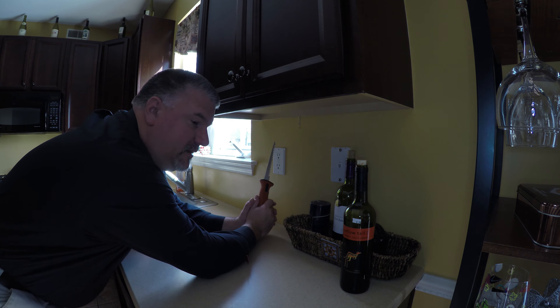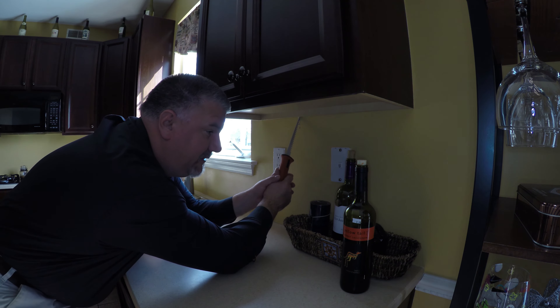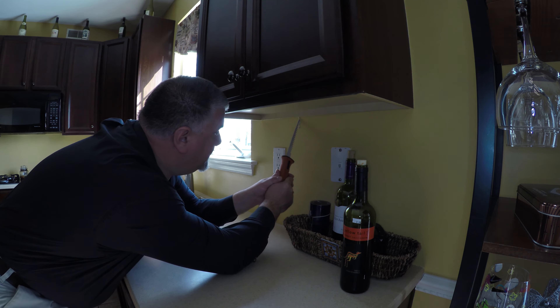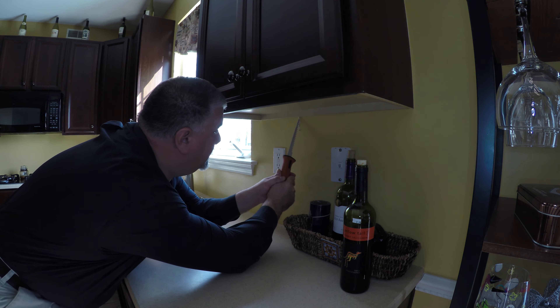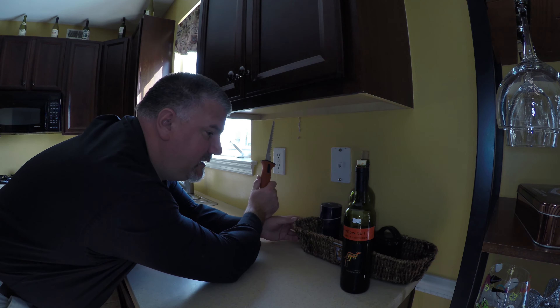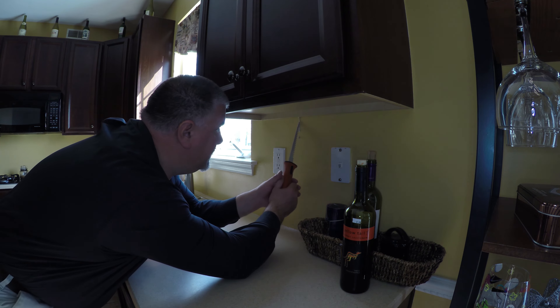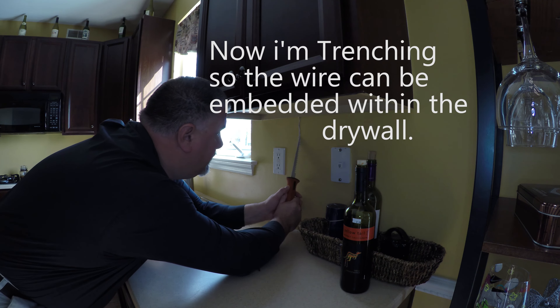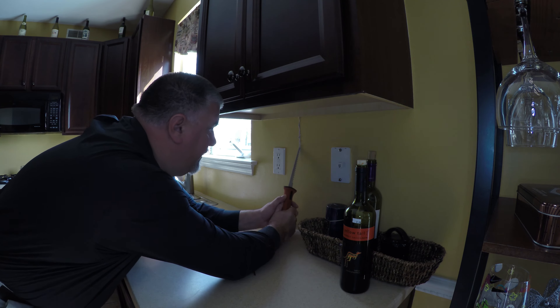Now I could use a rotozip for this. A rotozip is definitely a handy tool for cutting the slot, and we can set the depth so it doesn't go in too deep. But I really don't want all the dust — I have to clean up all the dust afterwards. With this task, the dust will be pretty much localized to the countertop.